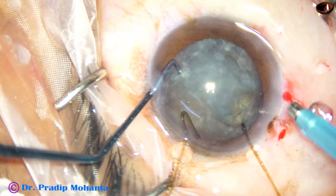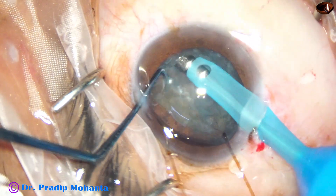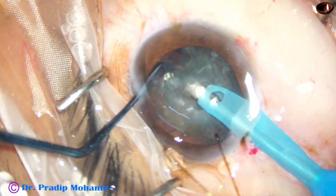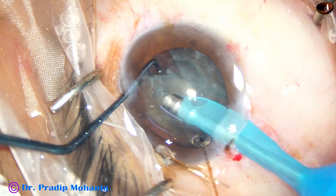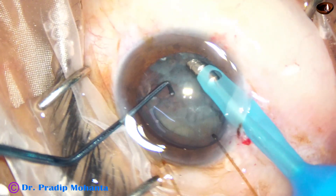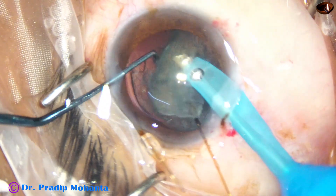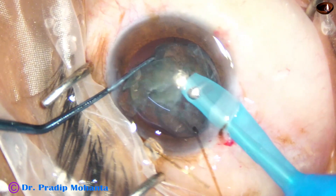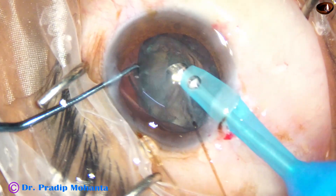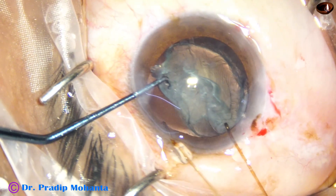I take the phaco handpiece and try to remove one piece. My plan is to get some space so that I can insert a CTR. I could remove a piece, and then more nuclear material is coming out, but I notice that the bag is collapsing from 2–3 o'clock and there is a huge gap now.